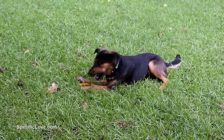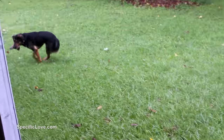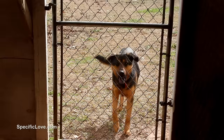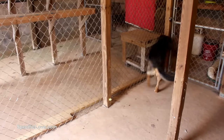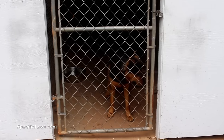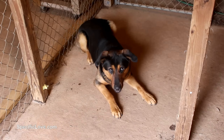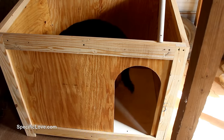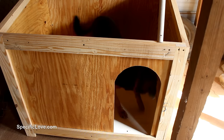We currently keep one of our dogs outside as an alarm and a deterrent for any unusual activity. For him we have a kennel constructed under our back deck. But on some rainy days there can be a flow of water in this area, causing his bedding to become wet for days. So to solve this problem, I decided to build a large raised doghouse to help keep him dry and warm in the winter.